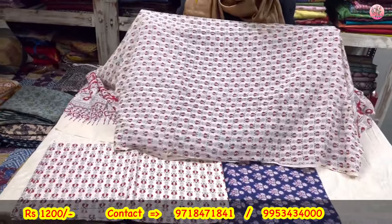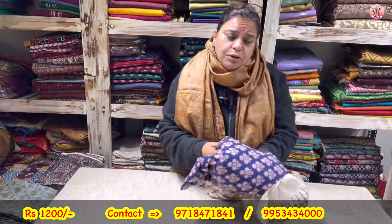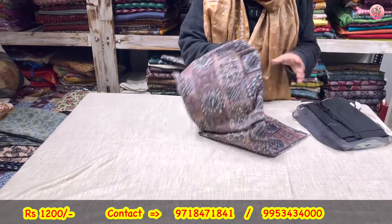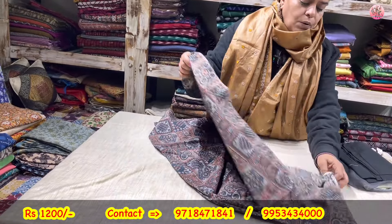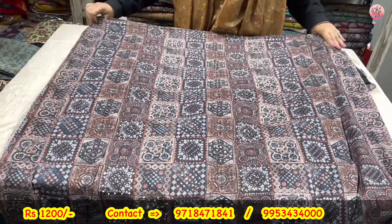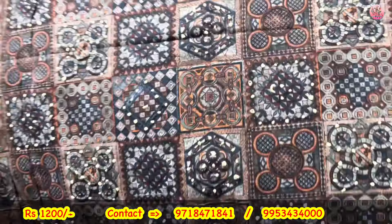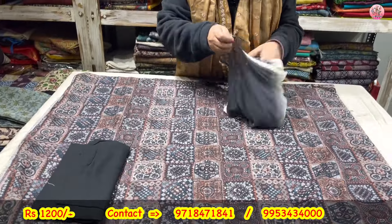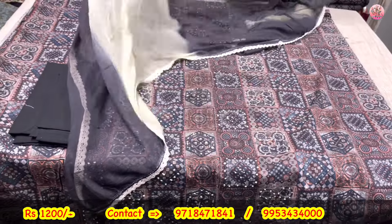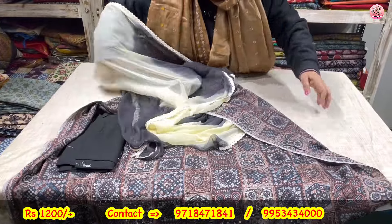Very comfortable fabric for upcoming summers. You will not get these things priced this low — this is a sale video. Now to another three-piece suit set coming to you for rupees 1200. Mori work on the front of the shirt. Black lower and chiffon dupatta with a lace and double dye — two colors dye — pure chiffon dupatta. Coming to you only for rupees 1200. Three-piece suit set.